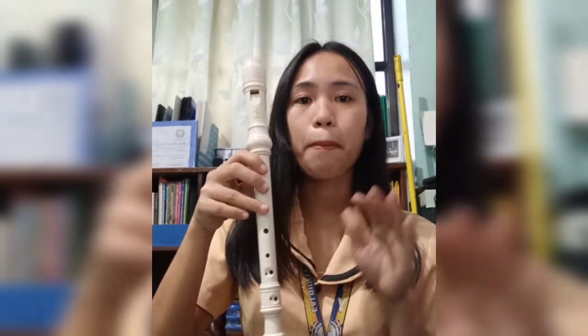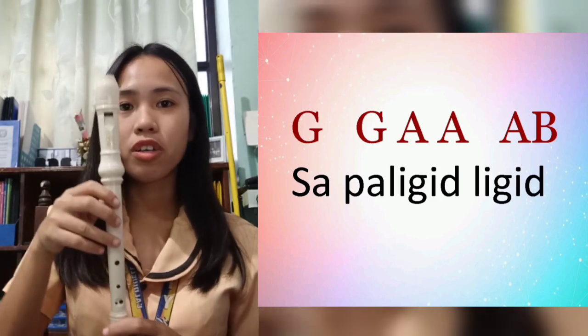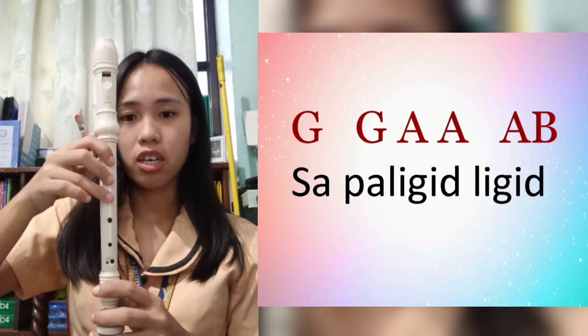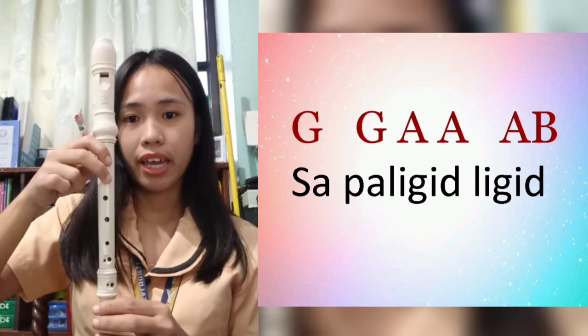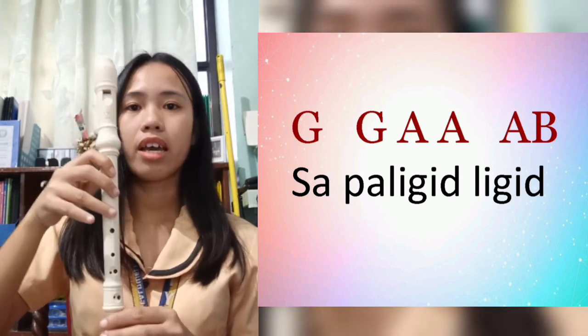And then the second-to-last line, 'Sa paligid-ligid.' The chords are: G, G, G, G, A, A, A, A, B. Let's try.